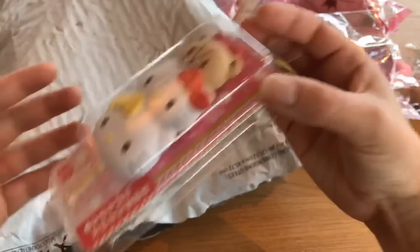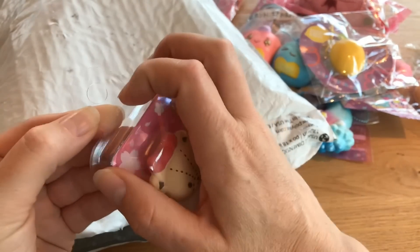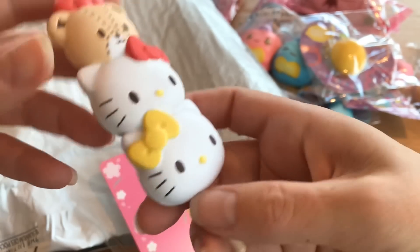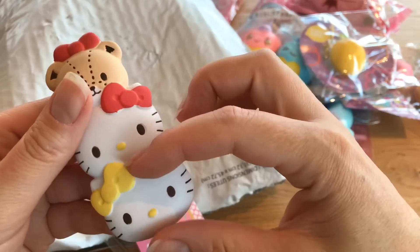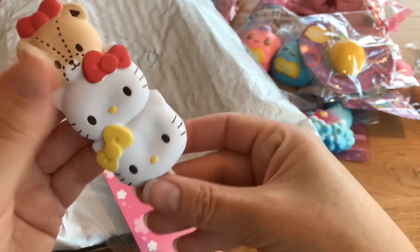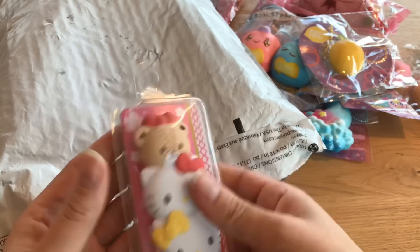Next is this beautiful little Sanrio dango — it's a Hello Kitty one! I don't have any of these from before. I guess Holly knows I love Hello Kitty. It's so pretty. I smelled it and it doesn't smell like anything, but it's so much nicer than I thought. I can feel the stick — it comes up to where the first head ends. It's really really pretty. I love that it's protected inside a box, and the box is see-through so you can just leave it in there. Thank you so much Holly, I love this!